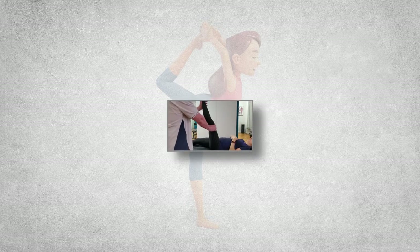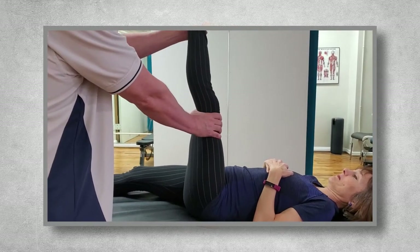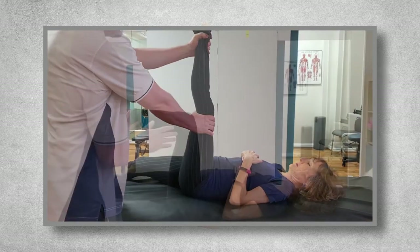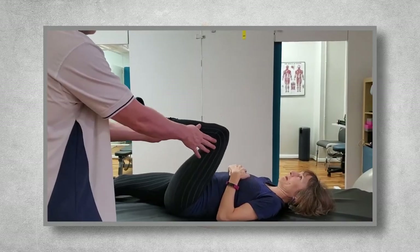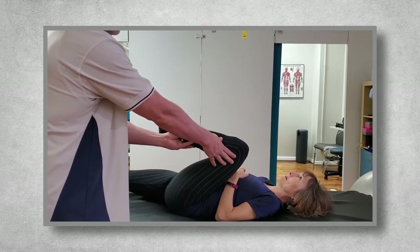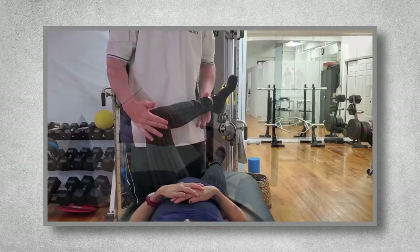Most fitness trainers and strength and conditioning professionals stretch their clients and athletes. Clients and athletes should also be placed on a proper flexibility training program to balance flexibility around each major joint. To know as objectively as possible where the individual is tight,